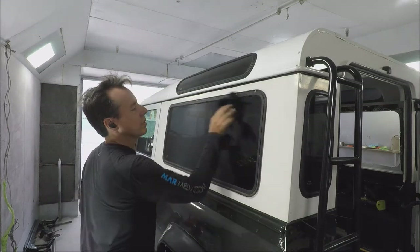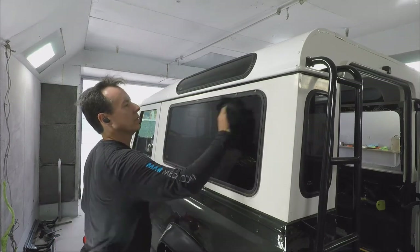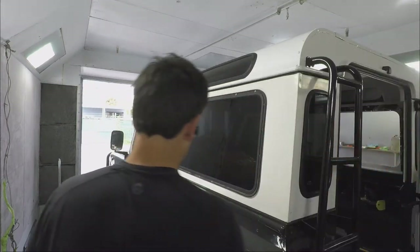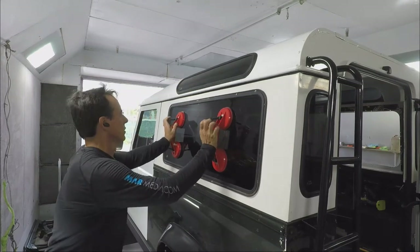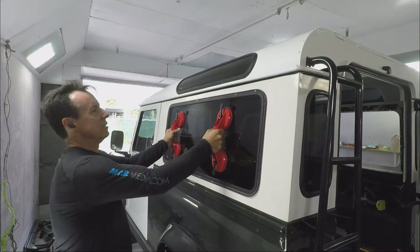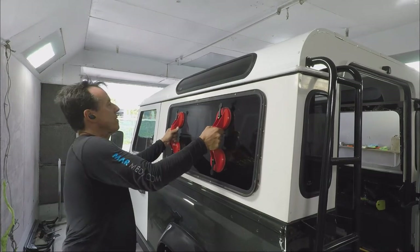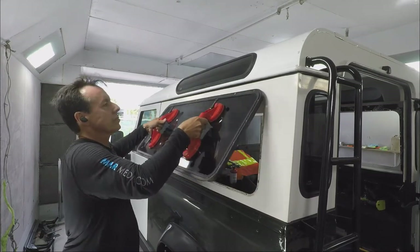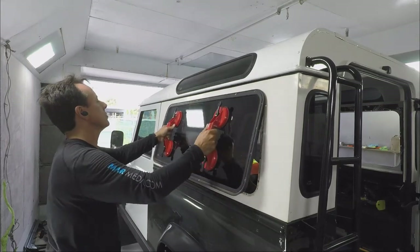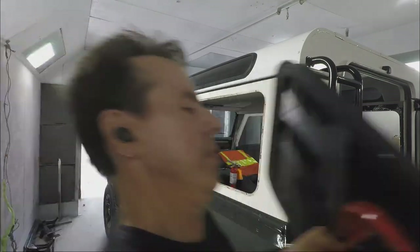Just wiping everything down and getting ready to pull the glass now. Those two suction cup handles I got at Harbor Freight — well worth it, I think it was like ten dollars for both of them. Some remnants of the rivets were still being left behind but they just popped out no problem.